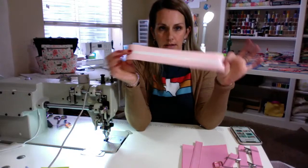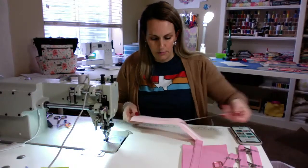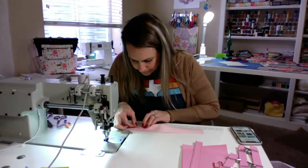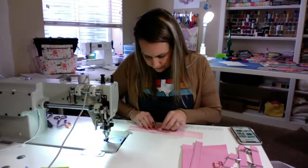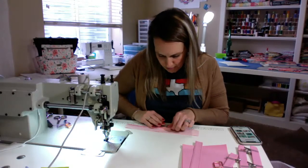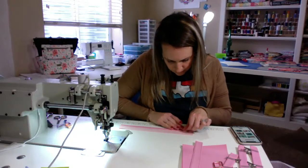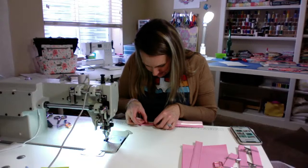Here's our piece for our strap connector. Put some tape on the middle there and you're just going to fold the edges in — pretty basic. I did learn that the tape won't hold overnight. I did all these last night and they all popped open this morning, so make sure you put a clip on them.